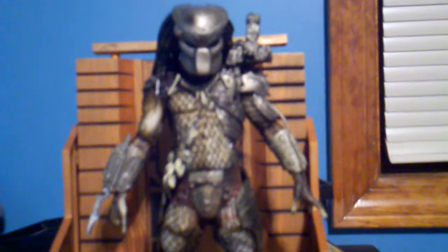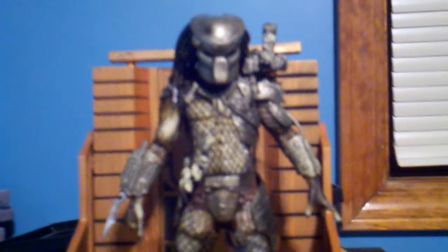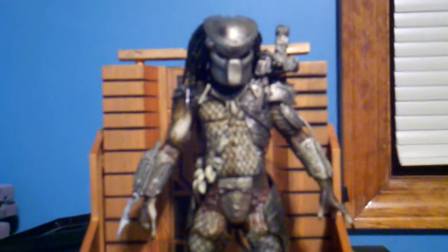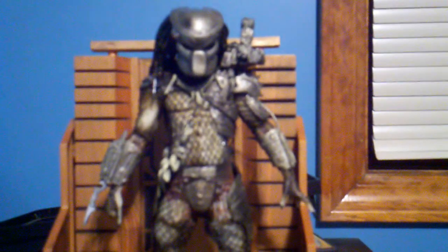Anyway, that's all for my review for today. This is Heron927. Here's a review of the classic Predator from my number one favorite Schwarzenegger movie of all time, Predator. I'll catch you guys next time.